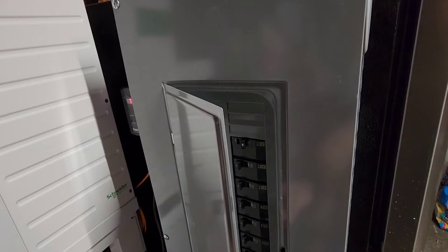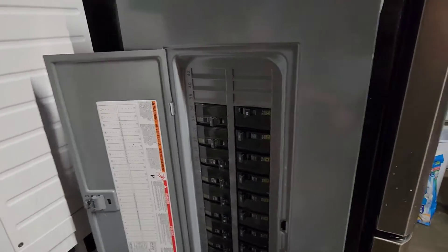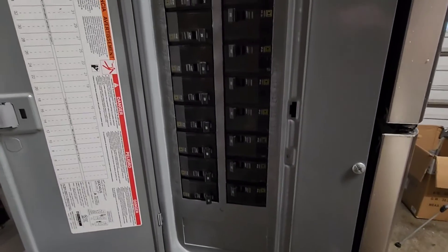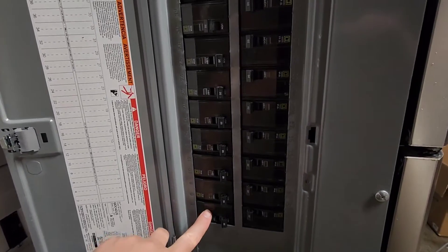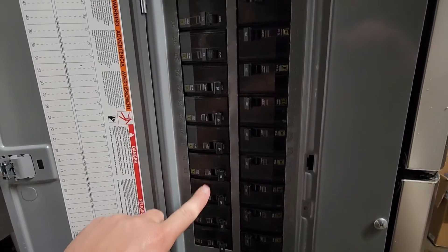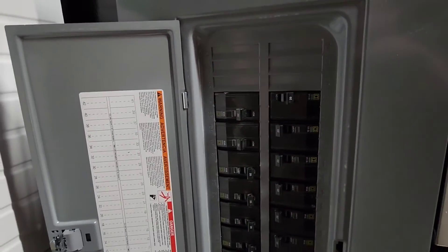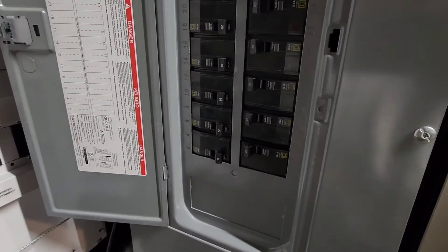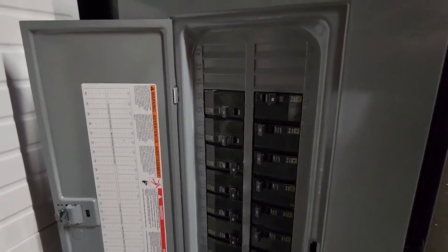This is the DC combiner, and these are using Square D QO breakers. Each module has its own two-pole 20 amp breaker. I have a few that are off — I'm putting more in later — and each one is hooked up to its own breaker, so that gives overcurrent protection on both ends: one from the BMS and one on this side.